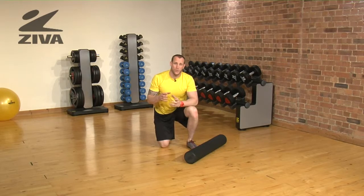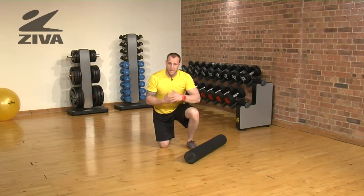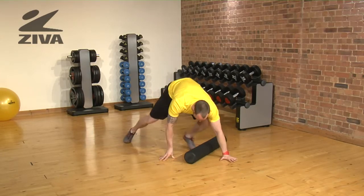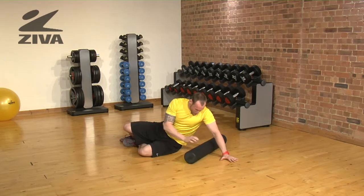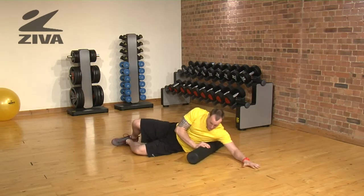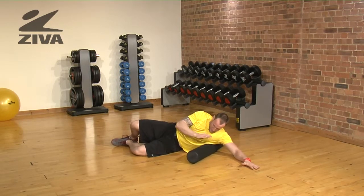Next thing we want to do is try to relieve a little bit of shoulder tension. We get some of this from the lat, or we can get relief by opening up the lat. So what we will do is lay with that foam roller just underneath the armpit, which is your lats, and then start to apply pressure and rolling in that same direction.